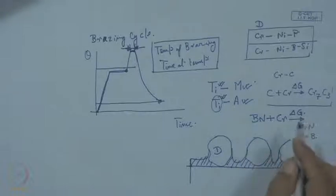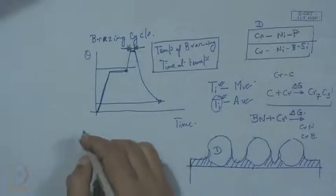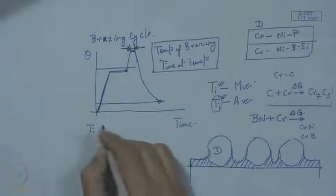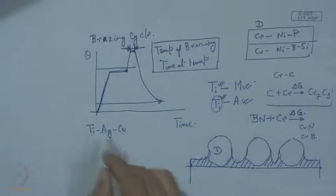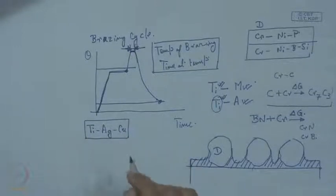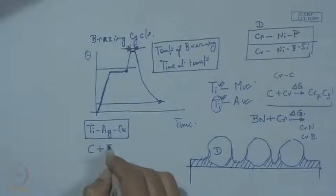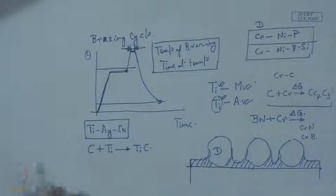The free energy of boron nitride is higher than that of chromium nitride or chromium boride. But when we take a readily available alloy — titanium-silver-copper, in various versions or formulations — we can see that carbon from diamond and titanium goes straight to TiC formation, and wetting is perfect with this alloy. Also, with boron nitride plus titanium, we can have TiB₂ and TiN.